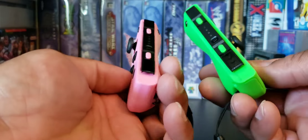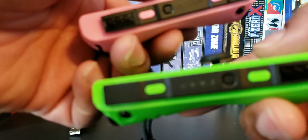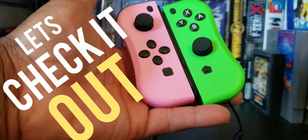They look cool. Looks like they got the little buttons to use individually. I charged them up already, so let's check it out.